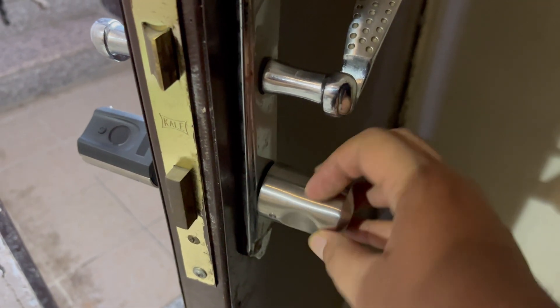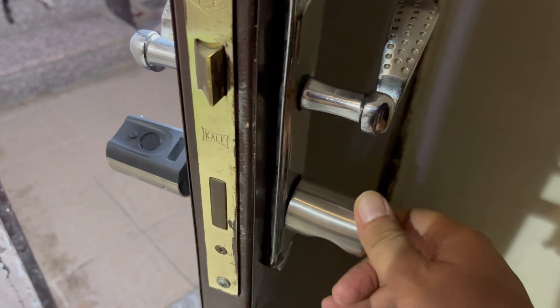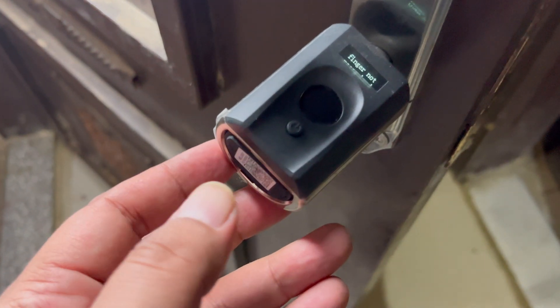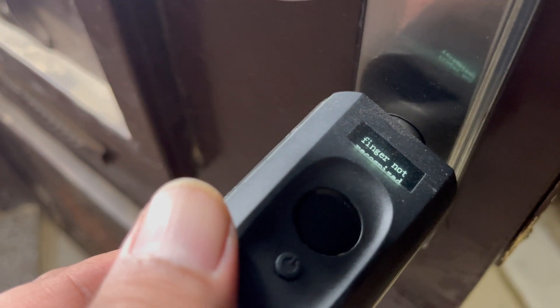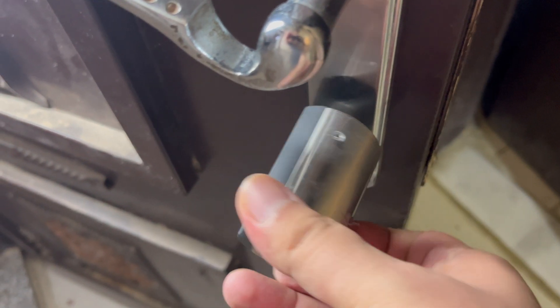How many times have you misplaced your keys or can't find them in your bag? With the fingerprint smart door lock, that is no longer an issue. It is highly secured — if your fingerprint is not registered, it won't be allowed to unlock the door. Once the fingerprint is registered, it works like a charm.